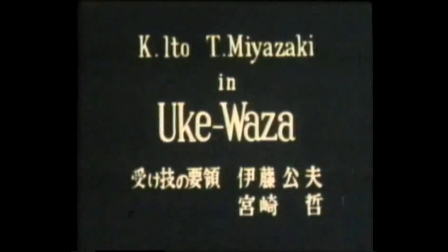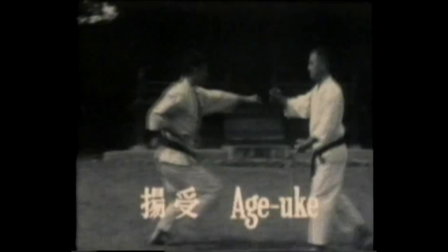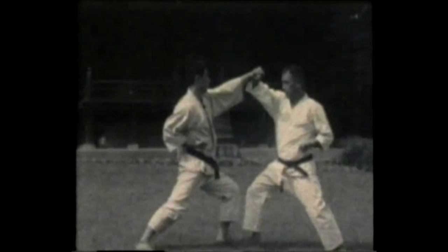Next, instructor Miyazaki demonstrates ukewaza, blocking techniques. Aga uke, rising block. This blocks a thrust to the face by raising the forearm up just in front of the forehead in order to divert a thrusting attack.